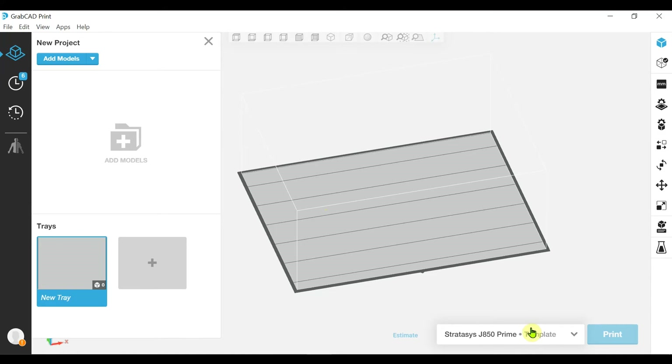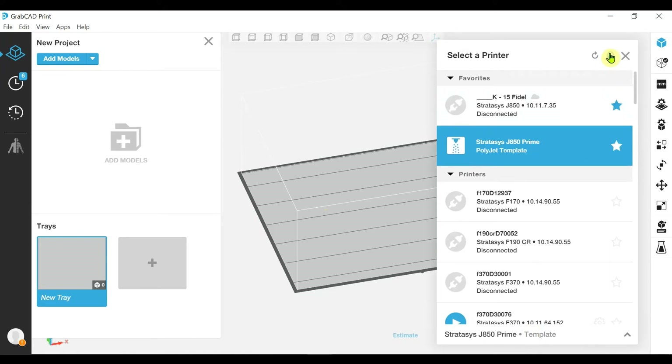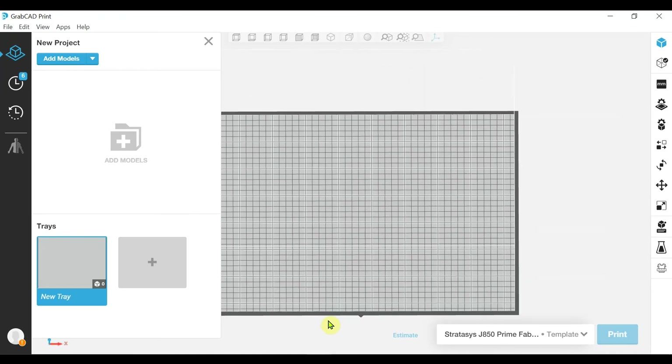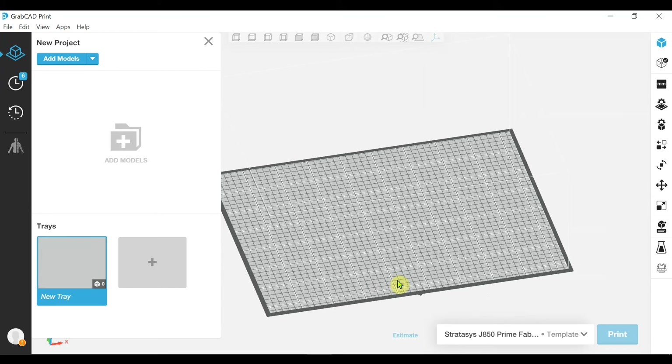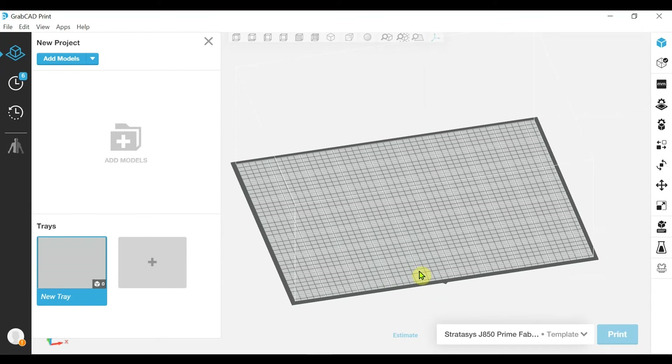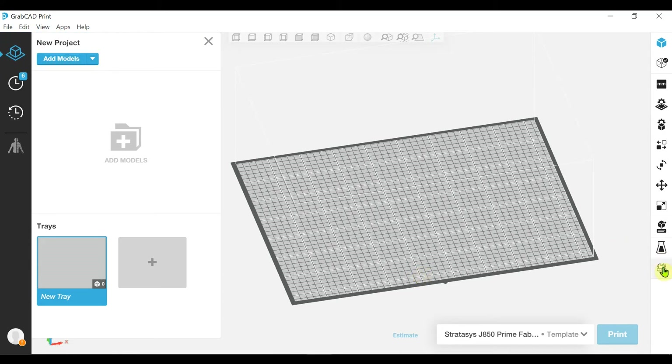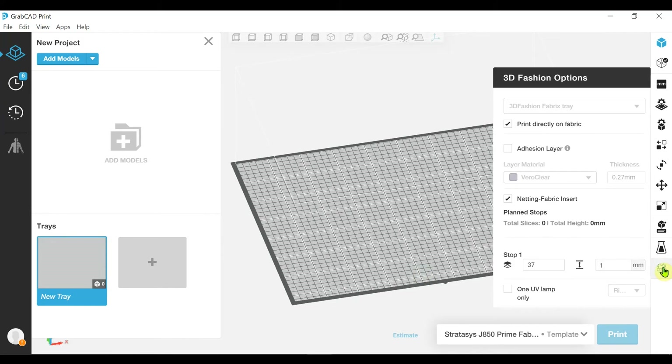So first off, we'll start with the Fabrics Innovation Upgrade Kit. Whilst this printer template is loading, you'll see that we now have this grid that will help with aligning multiple different parts on your build tray. This indicates that we've moved from a regular J850 mode into the Fabrics mode. For the Fabrics Jig setup, we have a frame on the build tray that slightly reduces the effective printing area to 460 by 360 by 200.